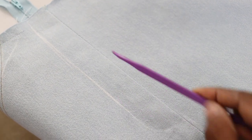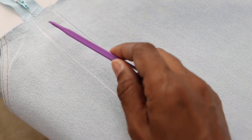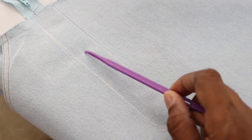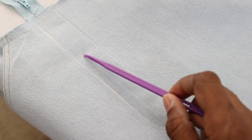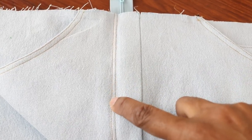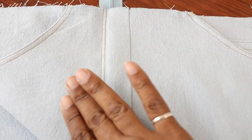I used some chalk and drew a line one inch away from the center front seam, then curved it at the bottom. Now I'm going to top stitch along this line and I will make two lines of top stitching — one line and then move over a little bit for the next line. These are the two lines of top stitching, and whenever I take the basting stitches out that will open up the fly.